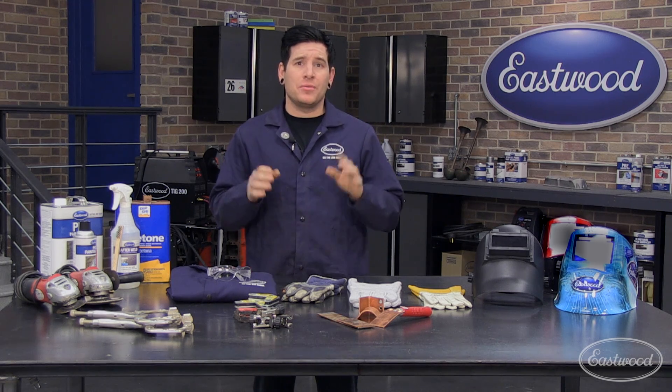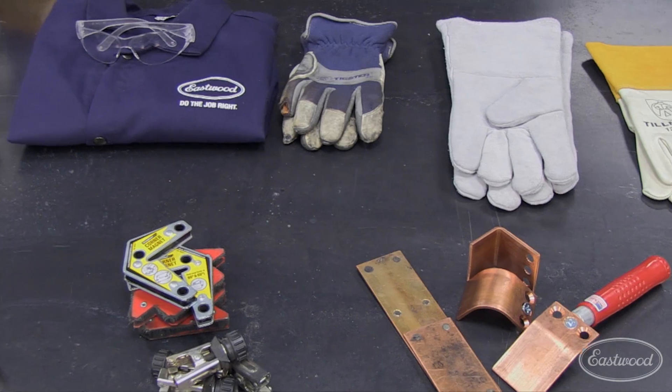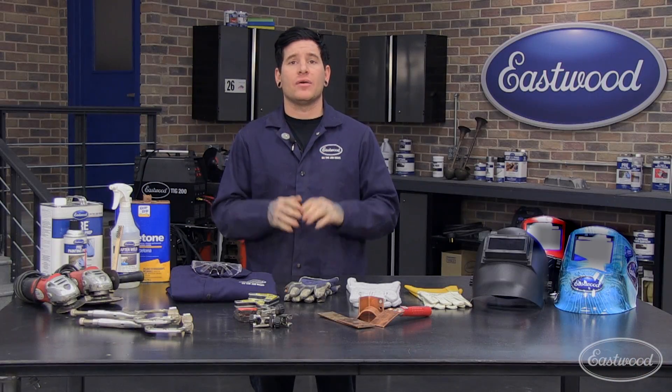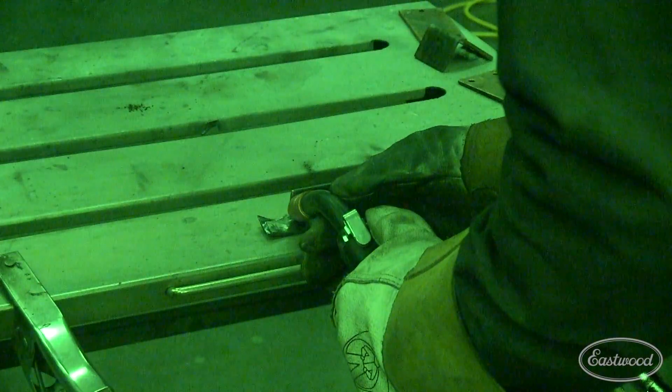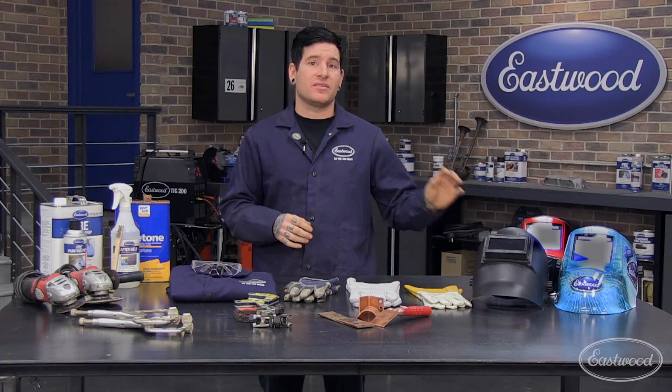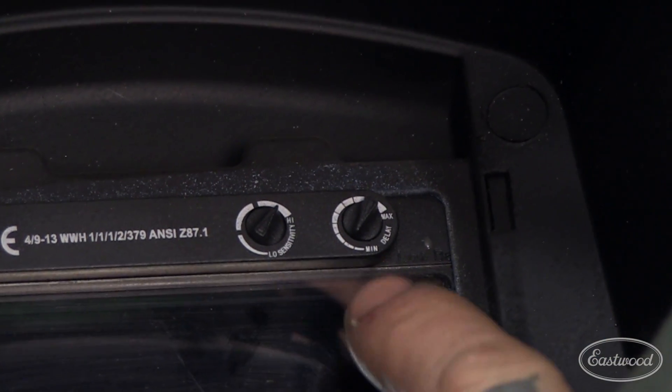While welding is oftentimes glamorized on the web and social media these days, we can't forget that it is a dangerous process and the necessary safety precautions need to be taken. In front of me are some of the essential safety items you're going to need every time you fire your welder up. No matter your skill level, any welder can benefit from having an auto-dimming welding helmet. Unlike a traditional fixed-lens helmet, these masks work by quickly dimming the lens when they sense a bright light. This not only helps save your eyes, but also helps you find your weld joint easier when the mask is down. Most quality auto-dim helmets like these have a few different adjustment knobs that let you dial in how the lens reacts when you weld.